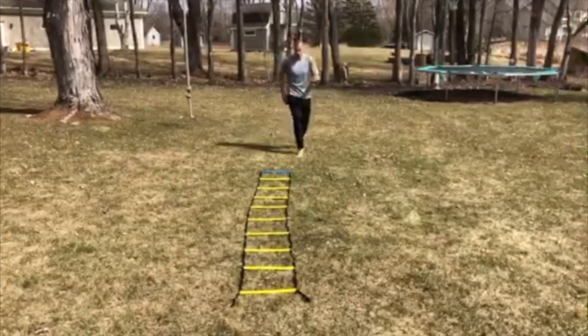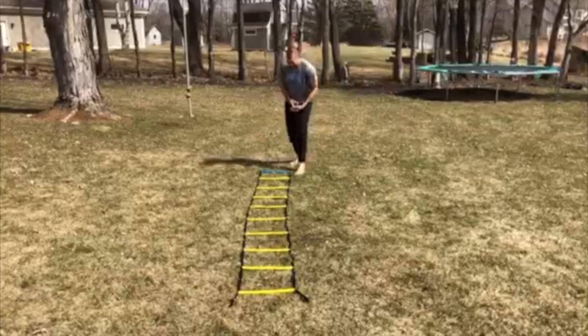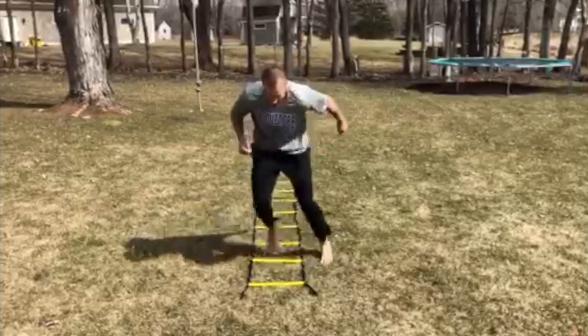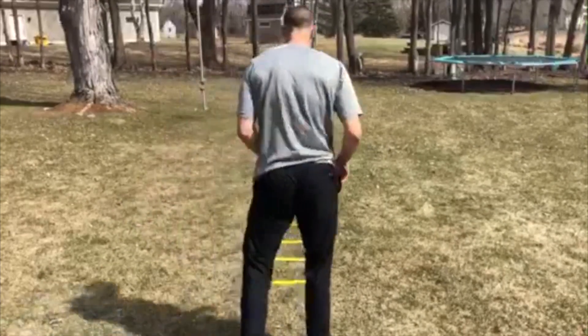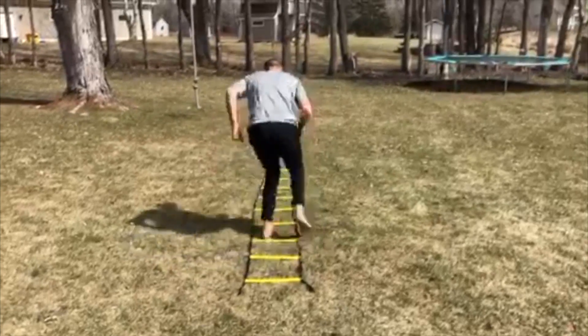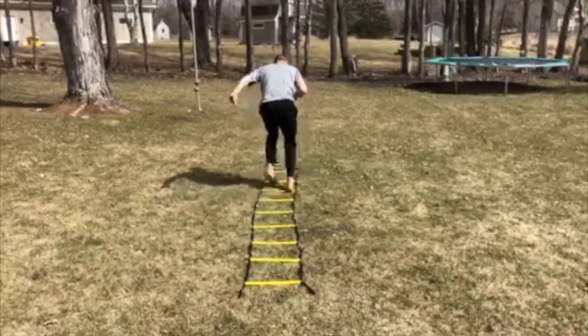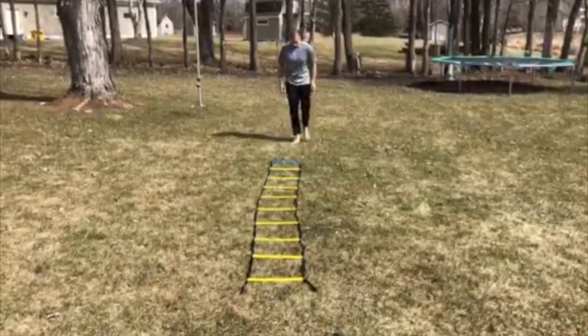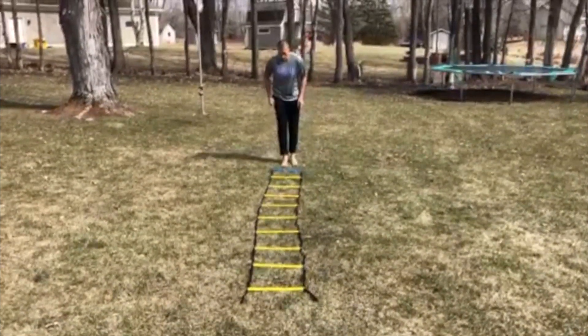I'll do a little icky shuffle. I'll do some single leg hops too.